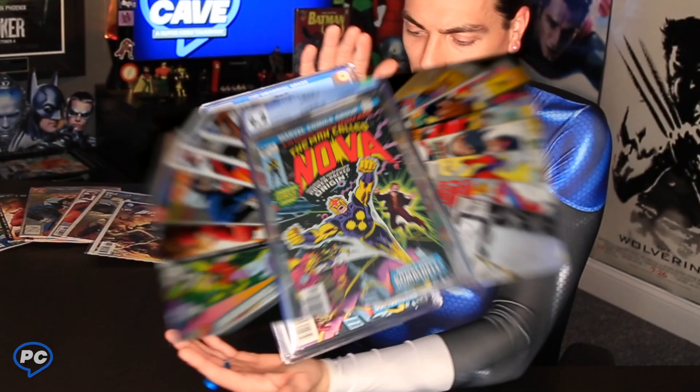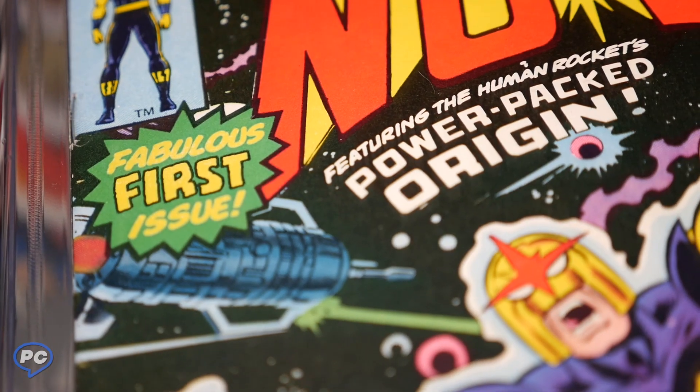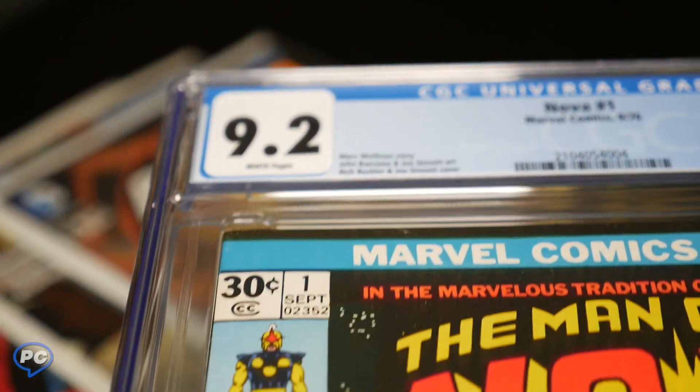This is like a mystery box. Let's hope this is the one I ordered. The Man Called Nova — first appearance — in Nova, 9.2 condition. Yes!